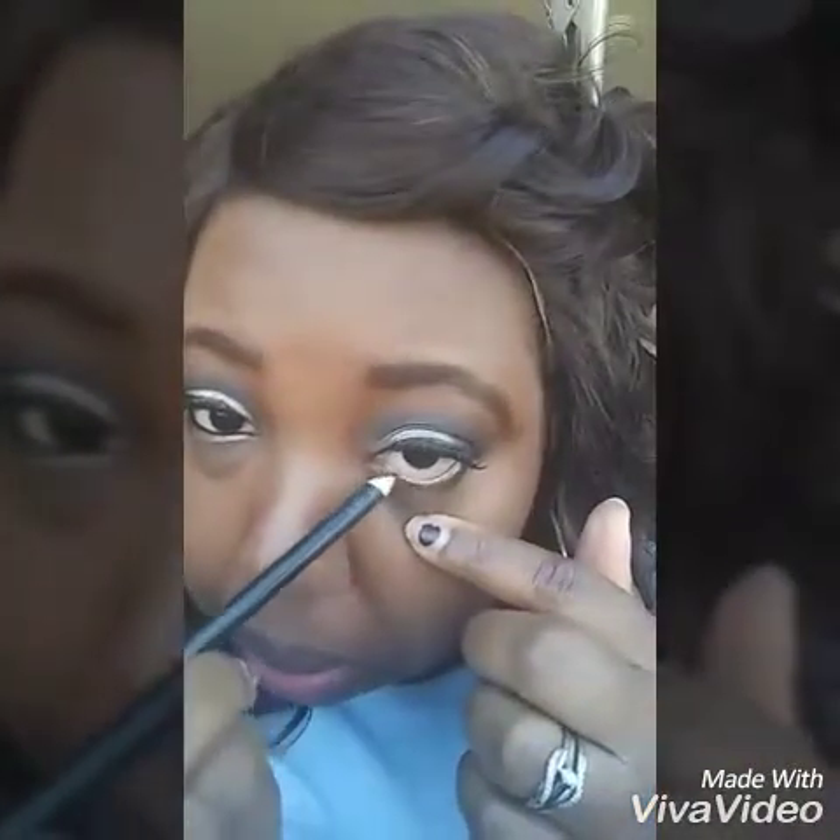Now I'm going to apply my Maybelline foundation, color 355 coconut. As you can see, my eyes are a little different at the bottom — I used the same colors at the top for the bottom. Now I'm going to go in with the black eyeliner to color the waterline.